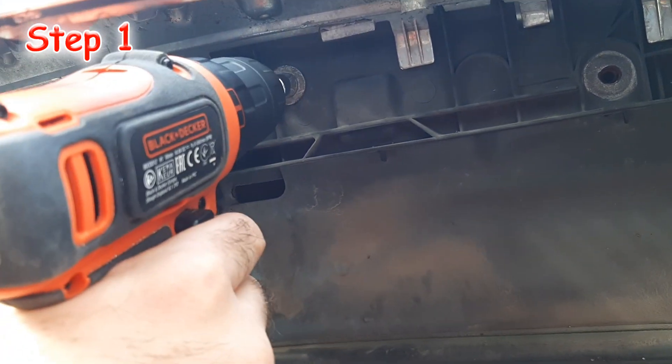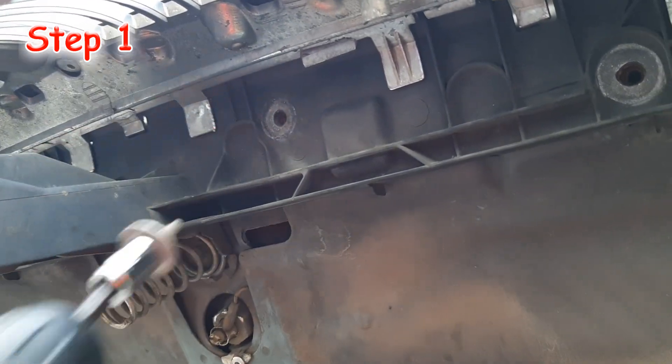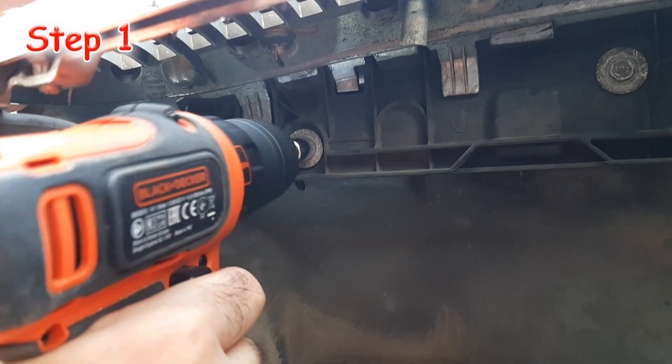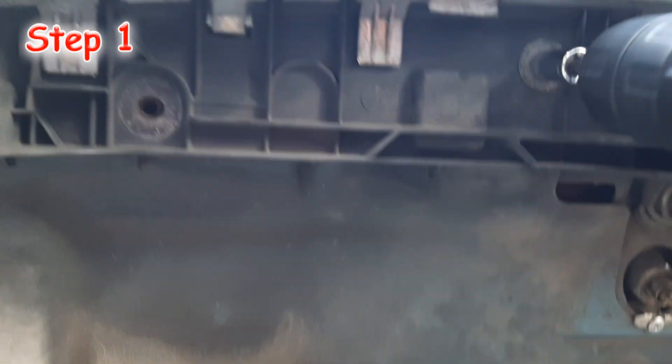So I will remove the grill from the car to begin with. The first step is to unscrew four 10mm bolts securing the grill. My old black grill has undergone some irreparable transformation recently, so it lacks some parts.